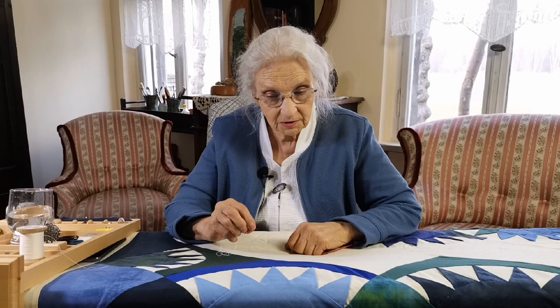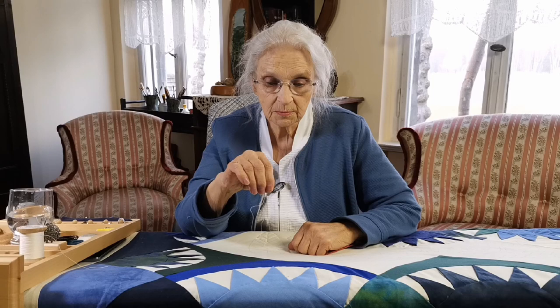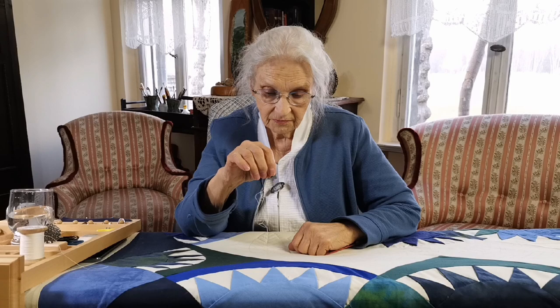All of you are used to sewing by hand, I'm sure, and a lot of you have quilted no doubt too. And you've often been shown to pick up the needle like this, which works well for a lot of things. But what we want to learn today is to be able to use your hand in a much more flexible way. To do this, I want to explain what the difference is in your hand position and what it allows you to do — or not to do.